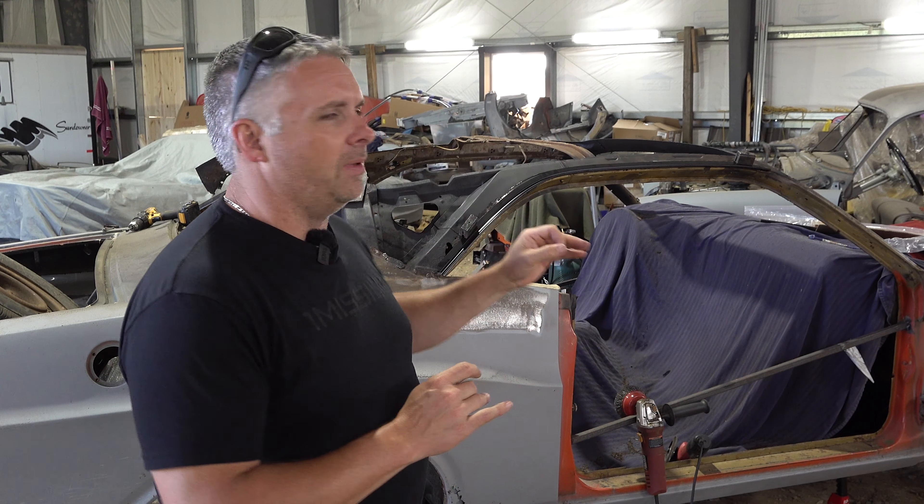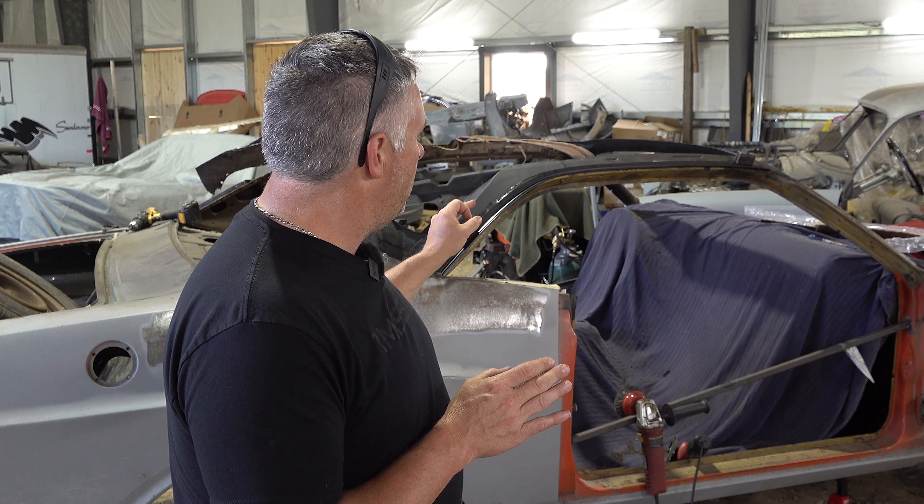So last we left off we were working on either the rear quarter or the roof, one of the two. But we got our parts in from AMD — we got our drip rails in — and I've started to go ahead and take off the passenger side one.